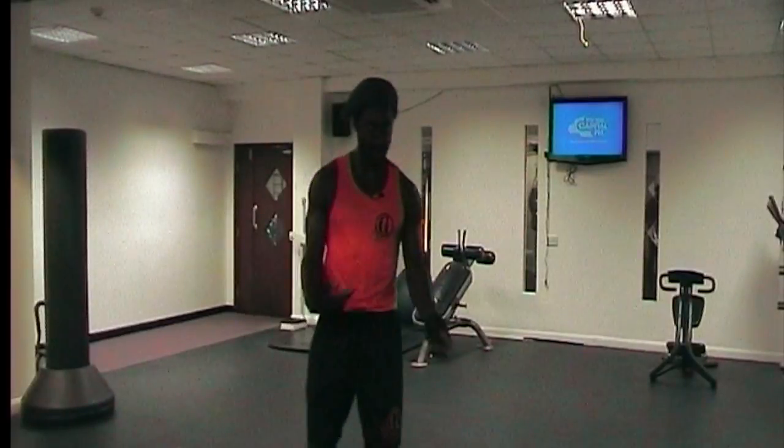We're going to jump straight in and I'm going to demonstrate how we do it. Make sure you're warmed up — your arms are warmed up, your wrists are warmed up.